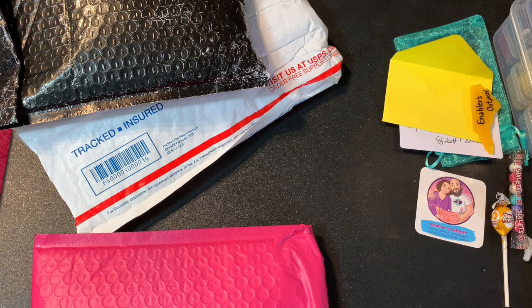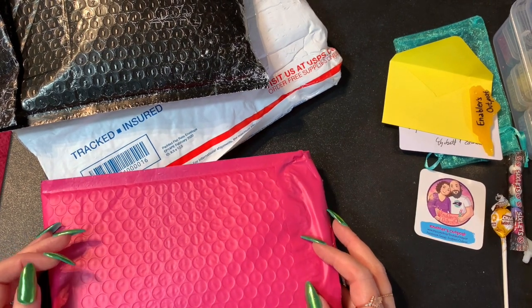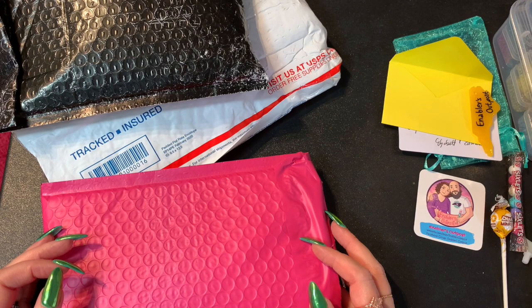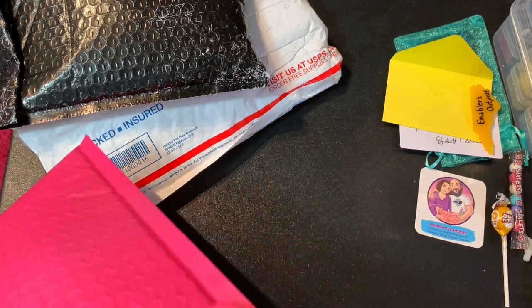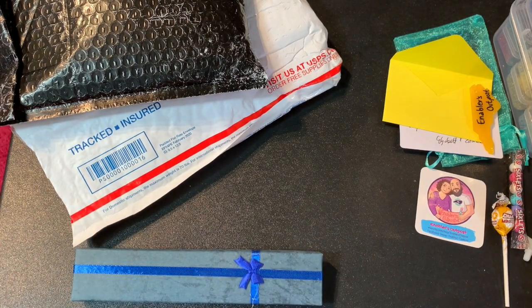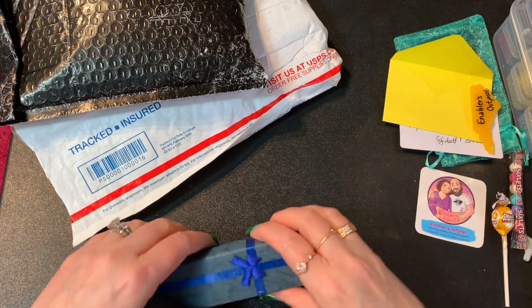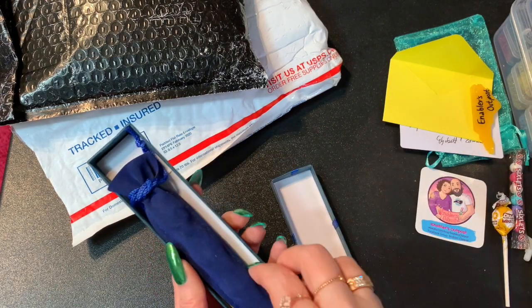The next thing I have is a Gems handmade pen — it's a hybrid flower girl bloom pen. You guys know I'm all about the bloom pens right now. It's in a little box, let's see. I'll put the receipt away — and it's in a little baggie too.